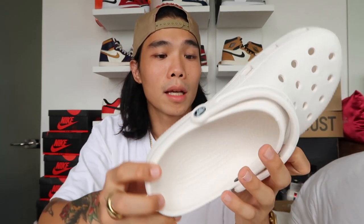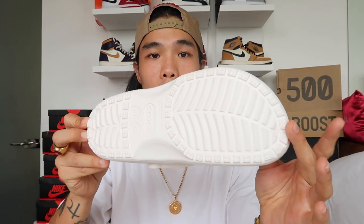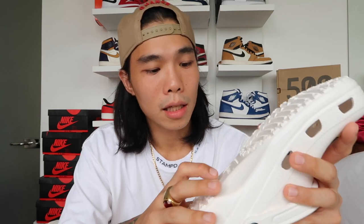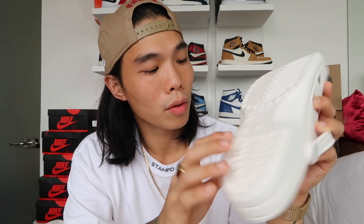At the back it is plain, and on the heel part you can see the traction — I think it's a nice traction, not super slippery. It indicates it is made in China, shows the Crocs logo, the size in men's which is 10 and women's which is 12, and it indicates Boulder, Colorado and their website. Basically this is a simple shoe or sandal you can wear everyday for that effortless hype look.